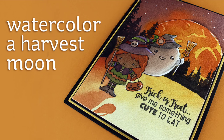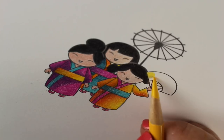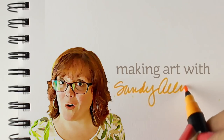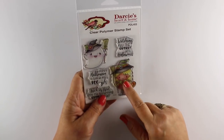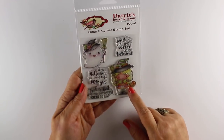Today I'm going to watercolor a Harvest Moon, but this video could also be entitled 'Handling Your Hot Mess Moments.' We have all had those moments and this card is going to provide one of them, so you get to see some hot messes along the way with a cute little witch and a ghost.